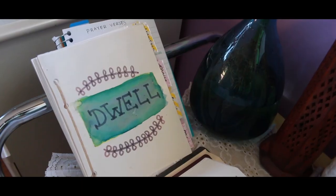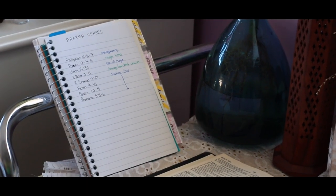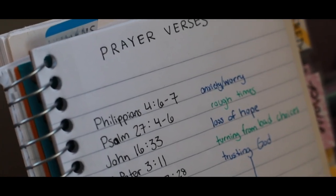Besides the Bible, I have two little booklets. One is a prayer journal, if you use anything like that. And the other is a list of key verses I can refer to when I want to look up something to pray for specifically.